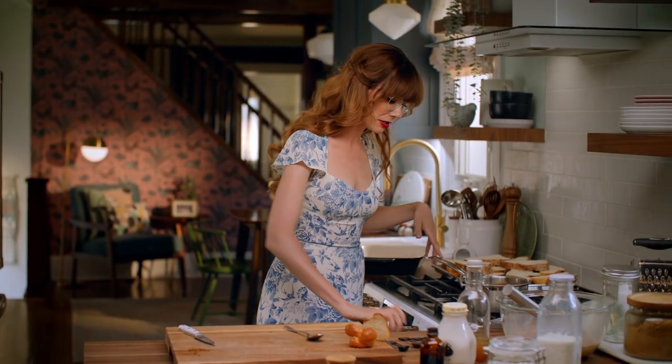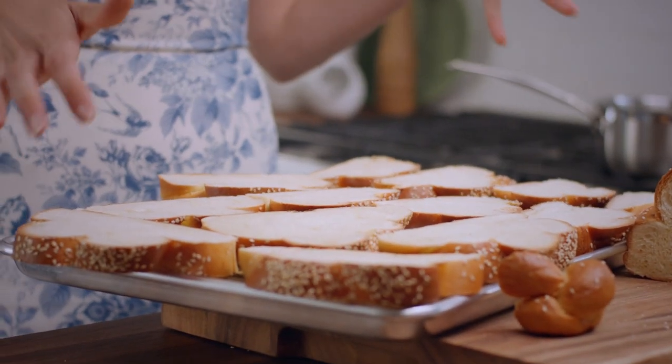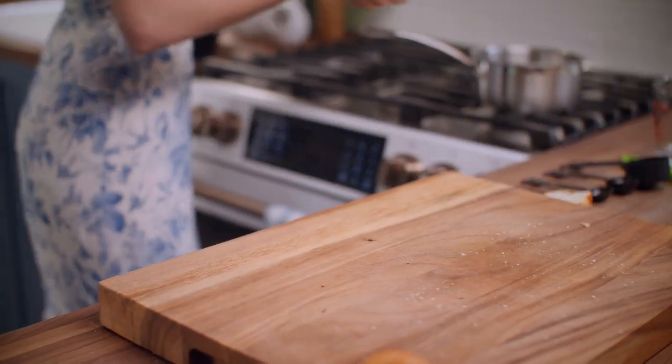Oh, my gosh, I cannot wait to have you on that French toast in the morning. The first thing you want to do is lightly stale that bread a bit. I'm just laying some challah or egg bread onto a rack-lined baking sheet, and I'm going to let it sit out while I prepare the rest of this dish.